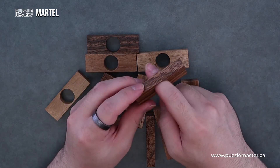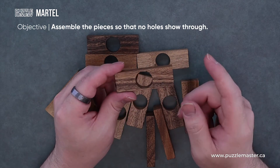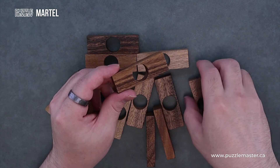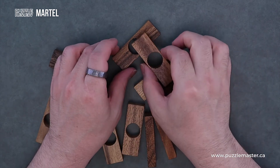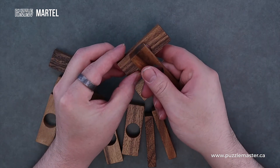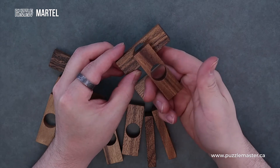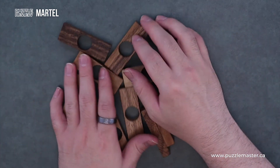They all have these holes in them. The main goal of this puzzle is to create an object where none of these holes are visible from any side. You want to cover up the hole so you can't see it at all. Of course, this just brings another hole, so that doesn't help you out in any form or fashion.